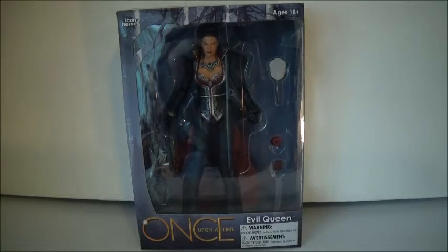They kept getting pushed back since like 2015, every time. They'd say 'this figure will be out in August,' 'this figure will be out in November,' but it kept getting pushed back. Finally, as you can see, they were put out. I'm so excited because I've been waiting for figures of that show to come out for years, and it's my favorite show.